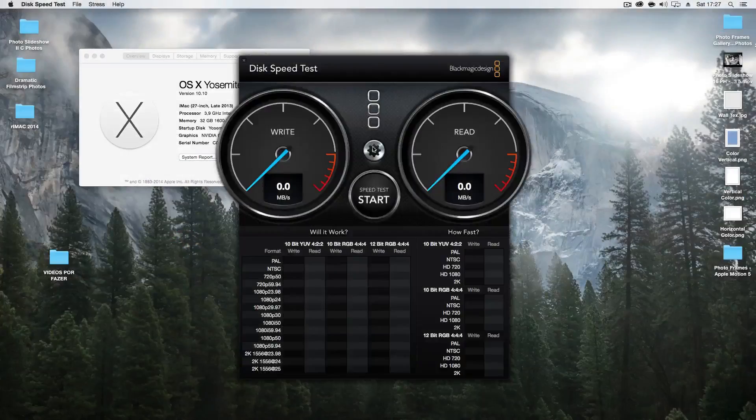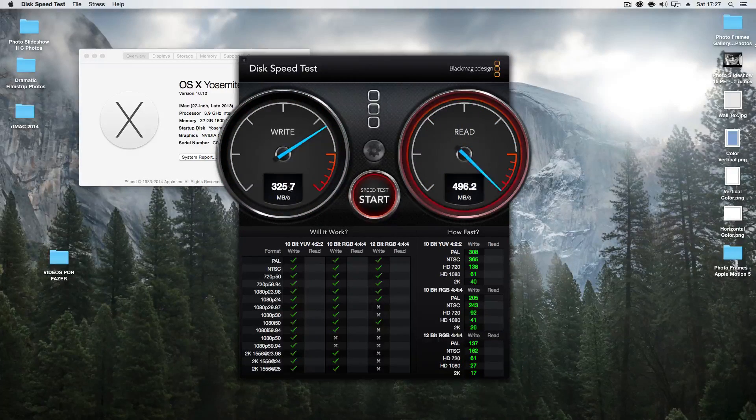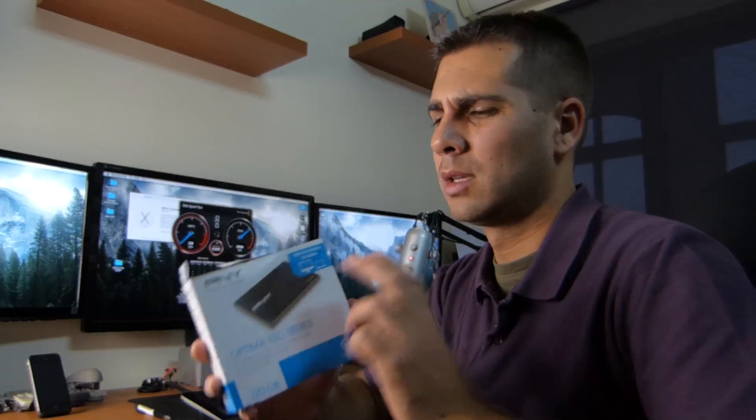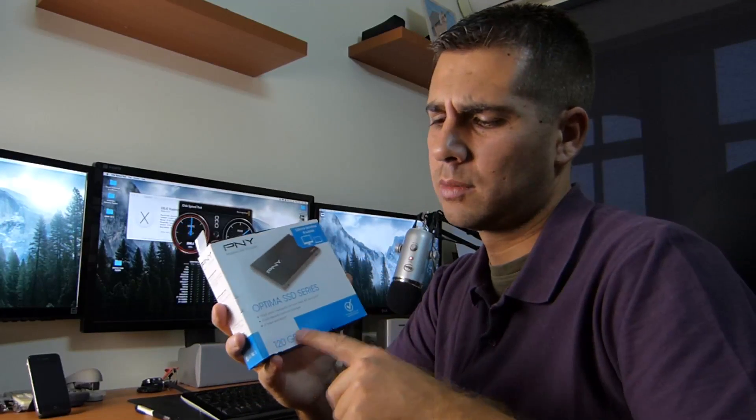Just a quick speed test here — we've got nice speeds: above 300 on the writes, about 500 on the reads. By the way, in this case I'm not using the Samsung 840 EVO as I usually do — I'm using a PNY 120GB SSD that I bought about two or three weeks ago and I'll try not to forget to post the link below.